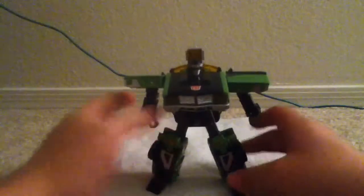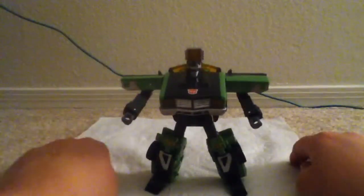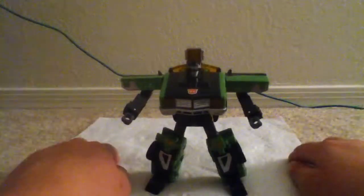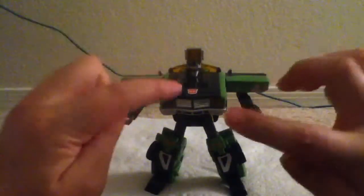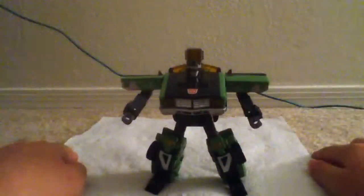And pivot at the foot, if you count it. And that's Downshift. I don't have the missiles or the key to unlock his gimmick — which is like this claw that comes out and shows a gun. But I don't have it.